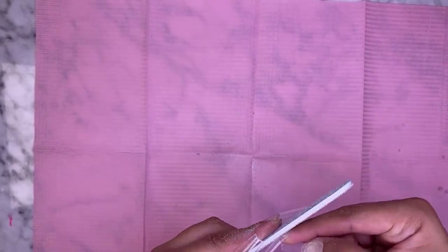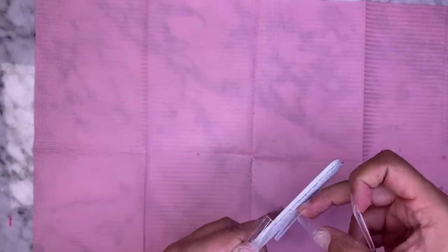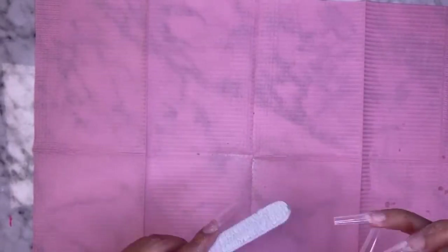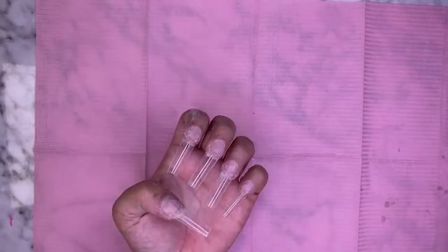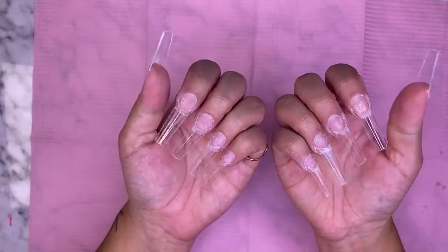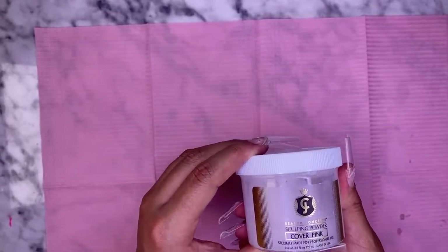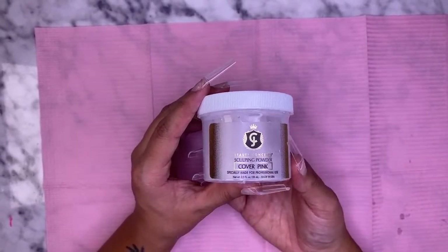My favorite nail shape is definitely coffin shape. I'm using the cover pink acrylic by JC Beauty Concepts — I do have a promo code for them, which is GETNAIL32, and I'll leave that in the description. For paper towels I'm using Viva paper towels. Even though it might not sound important, you want to make sure you're using good paper towels because that's another reason acrylic will get stuck to your brush if the paper towel isn't absorbing your liquid and acrylic properly.